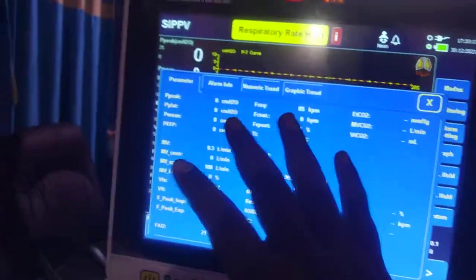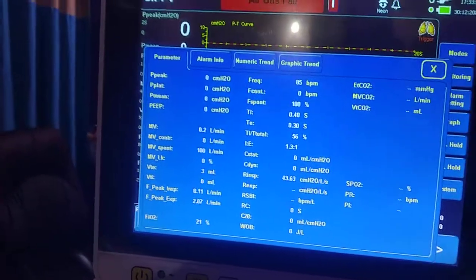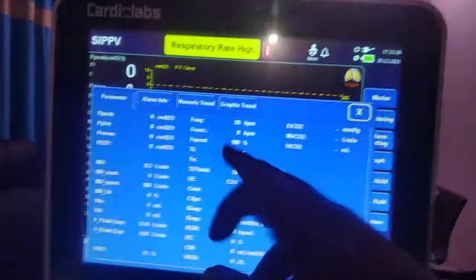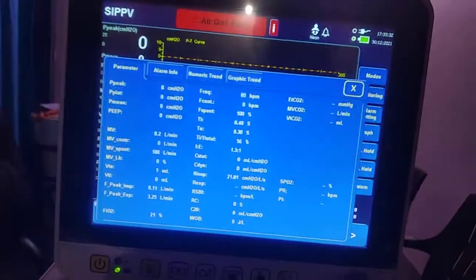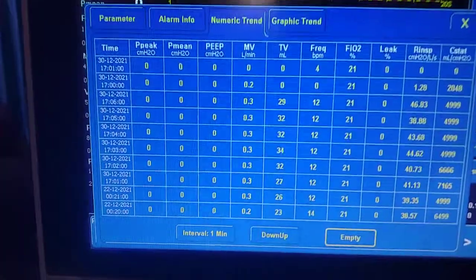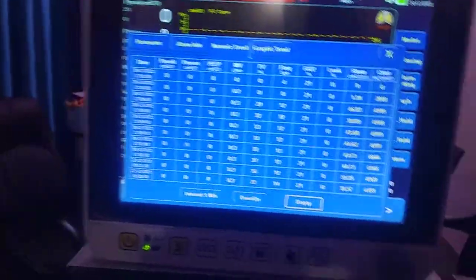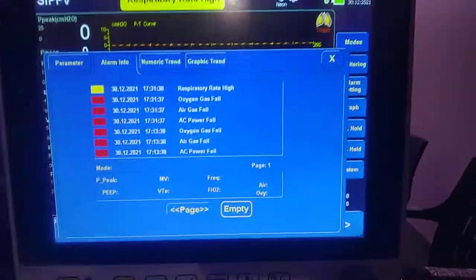In the monitoring window you have access to all parameters to understand the patient's condition — including modern parameters like RC-XP, Work of Breathing, MVspontaneous, and spontaneous frequency. Nothing needs to be purchased separately; everything is built in. From this window you can also access the numeric trend table, which shows the patient's condition over time — whether they are deteriorating or improving.